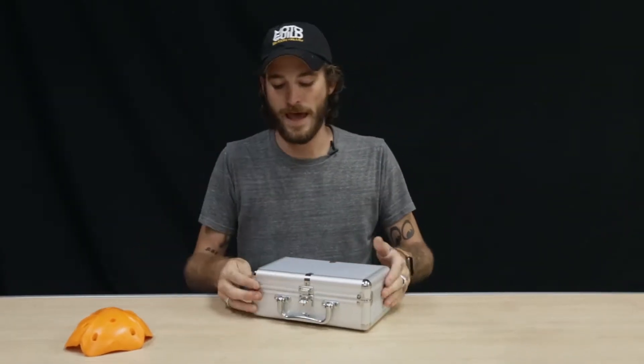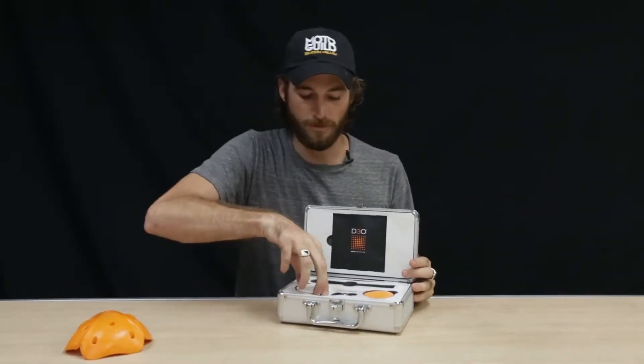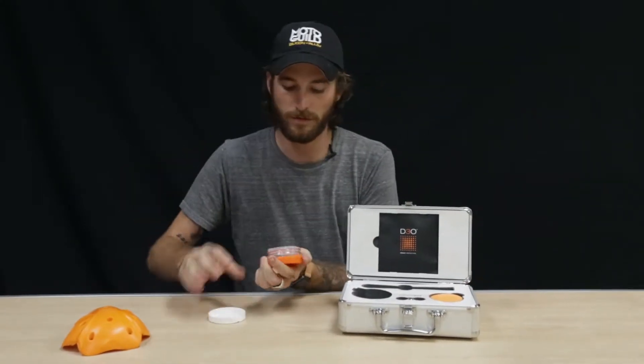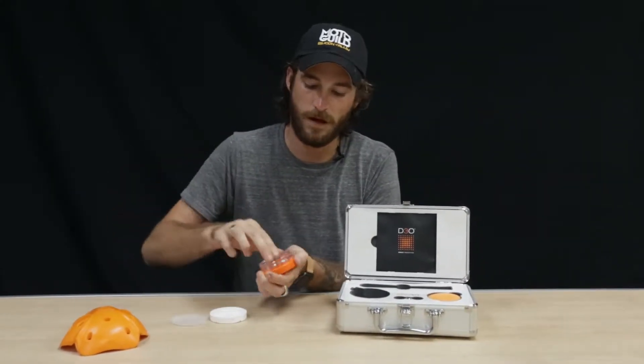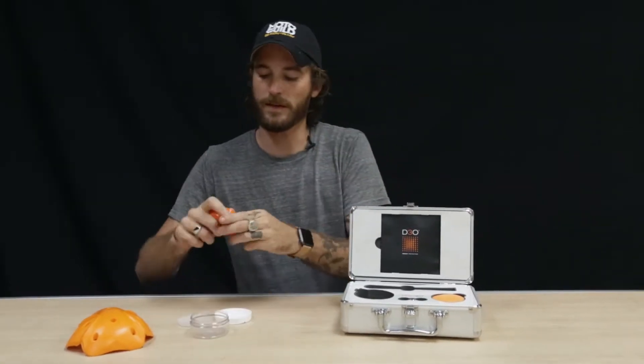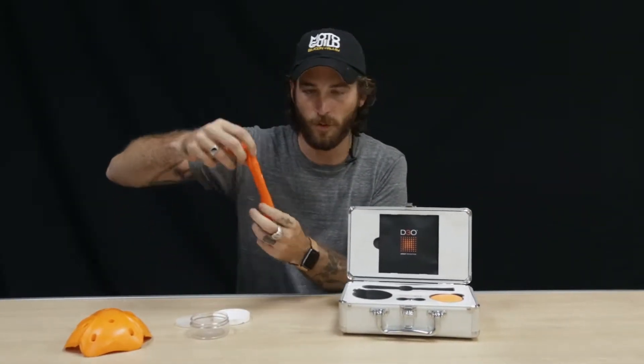It does its job at breaking down impact very well. They sent this jar of the raw material that's used to make the D3O. This makes it a little easier to see exactly how it reacts to quick pressure.